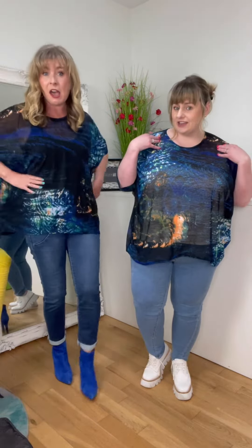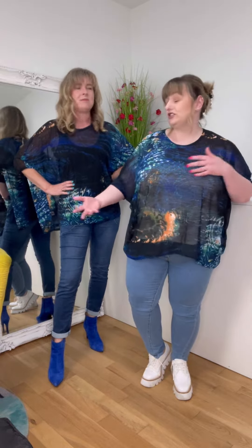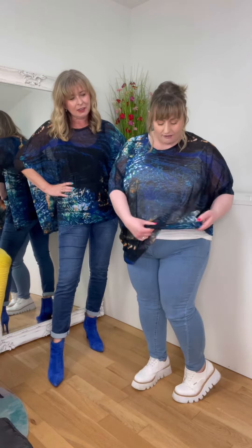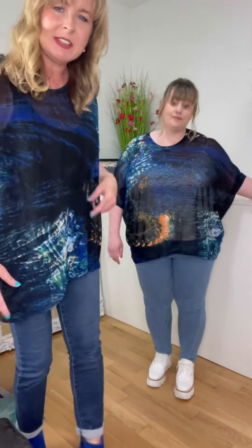You could put this on over a parachute dress, it could go with cropped, and it'd be brilliant for traveling — rolls in a ball, doesn't crease, dries really quickly. And there's a lime in it, there's orange, there's white, there's black, there's blue, there's navy, there's green — like there's everything in it. It's a lovely mix and the prints are all different so they'll all kind of sit together.